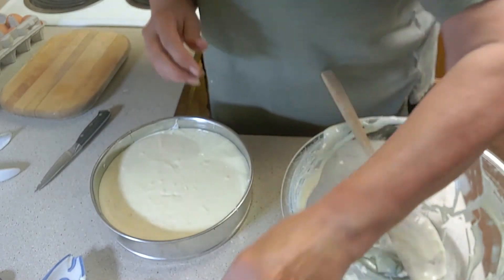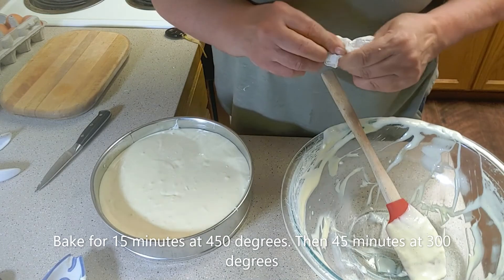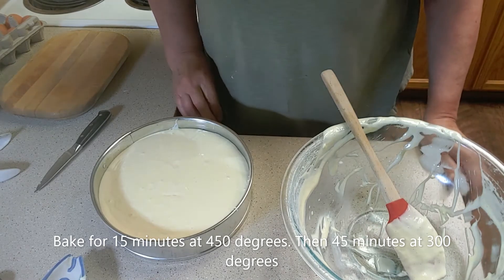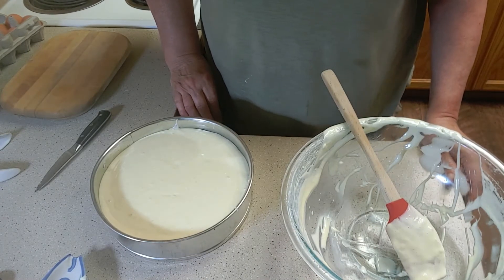And now we're ready to put it in the oven. We're going to bake it for 15 minutes at 450 degrees, so set your timer for 15 minutes. And then we're going to lower it to 300 degrees and bake for 45 minutes.